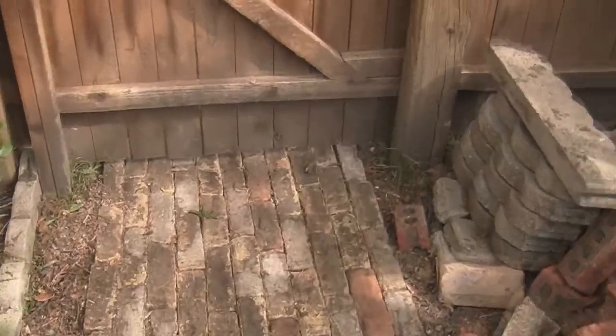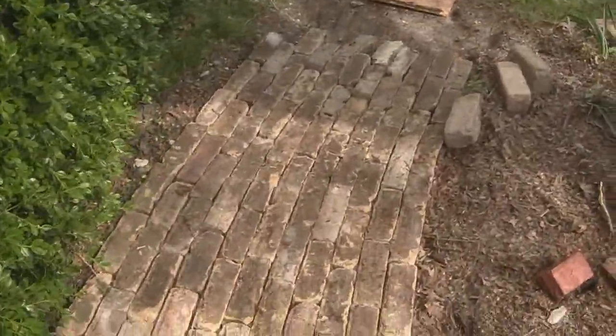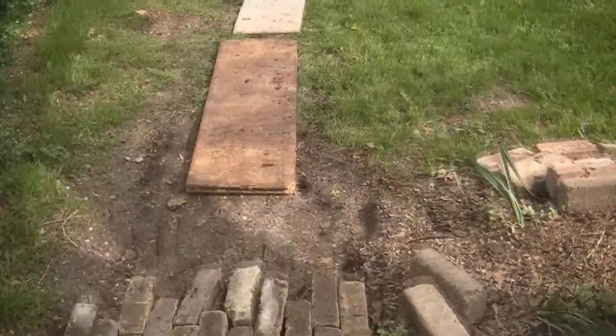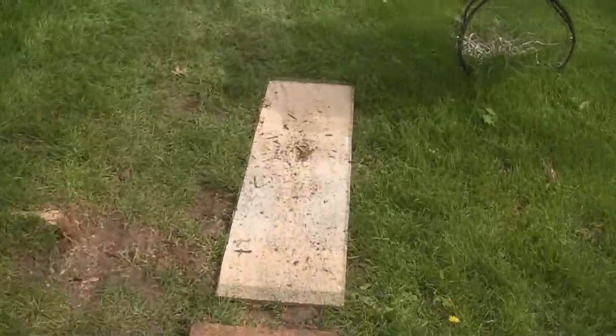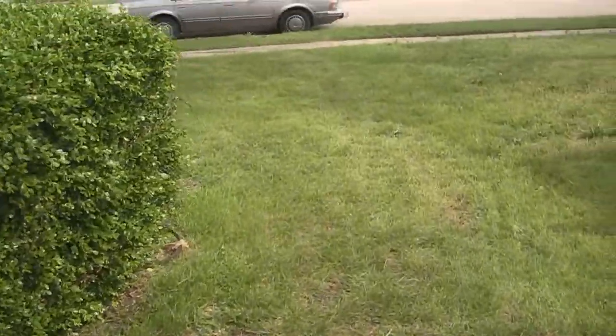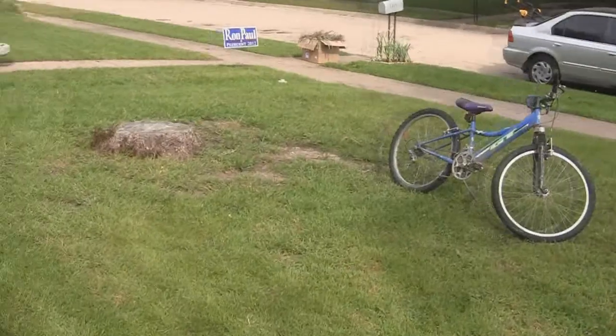We also laid this brick pathway. The grass right here was basically non-existent — there were just some stepping stones and then mud when it rained — so we decided to put in a brick pathway. We're not quite done with that yet.